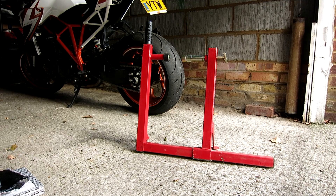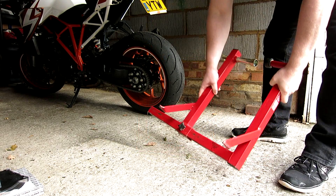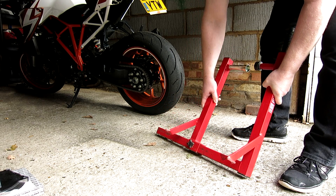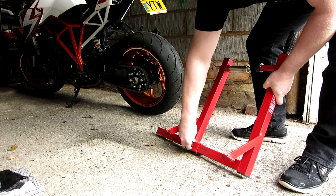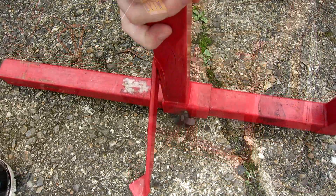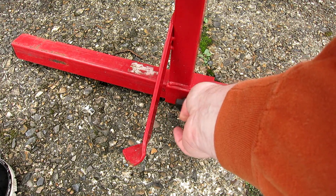Hey guys, Andy here. Showing you today my ABBA stand. Now I don't do a lot of work on my bike, but it's still handy to have some form of stand. If nothing else, when you're cleaning it can be quite handy. Today I had to fit a radiator guard so I cracked out the ABBA stand.